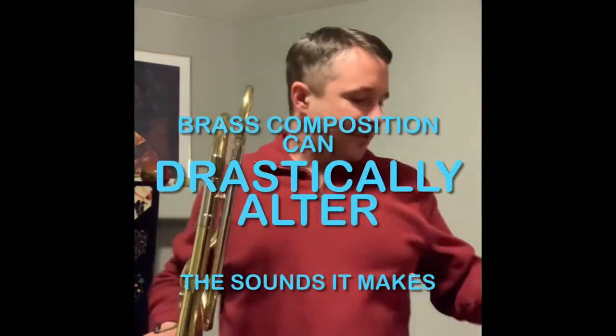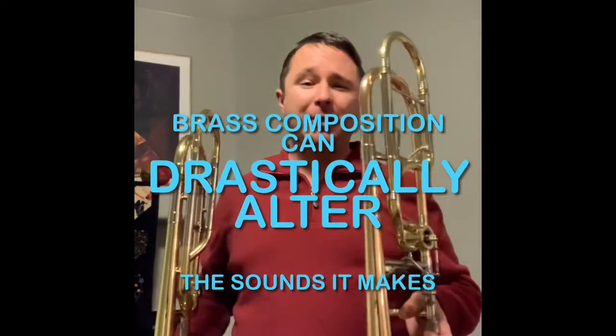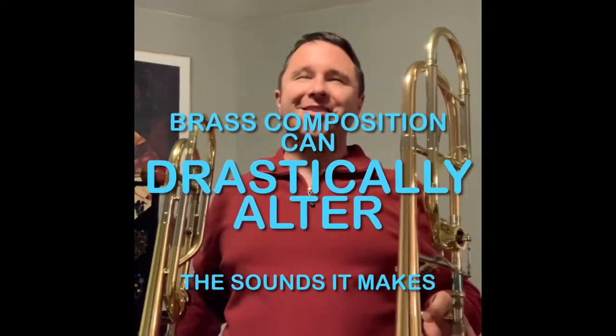One of the big differences on these horns is the weight. I haven't weighed them in a long time, but I believe this trombone is around eight pounds, and this one is significantly heavier — at least three or four pounds more. And when I was in college, I was playing it six, seven, eight, sometimes as much as 12 hours in a day.